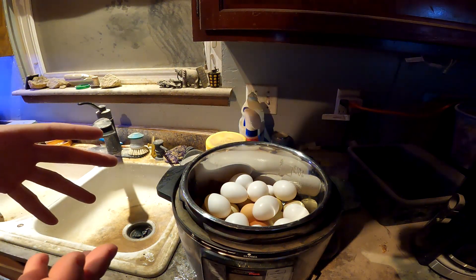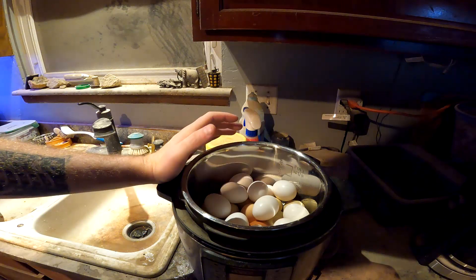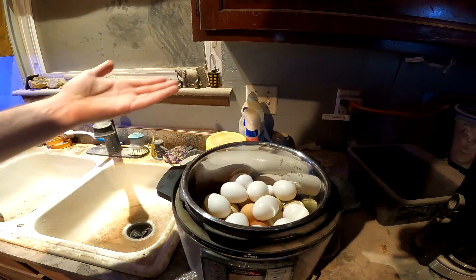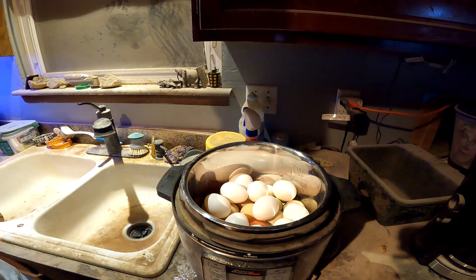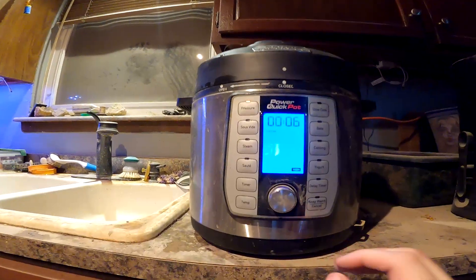Before we can do anything, we really need to boil the eggs, so I'm going to get that process started. There is a metal grate in here and I got the water filled up just to the edge of that grate. I probably got 18 or so eggs in here. I go with the custom setting, high temp, six minutes — custom six minutes on high pressure. Then when it tells me it's done cooking, I'm going to let it sit in the Instant Pot for another six minutes to let it naturally vent, and then I'll give it its ice bath. I've never had a problem with them peeling that way.